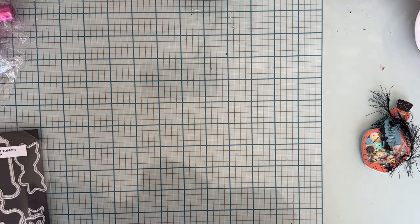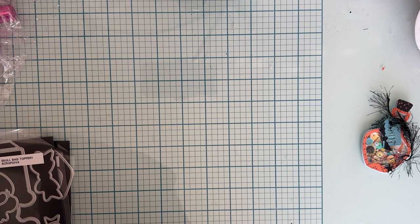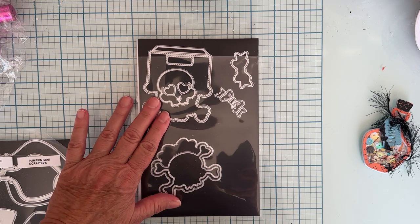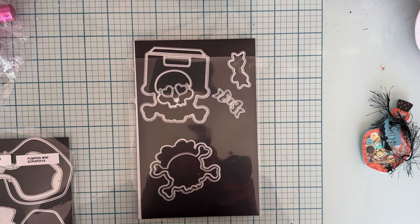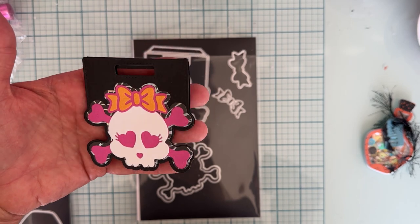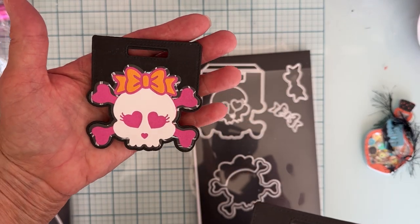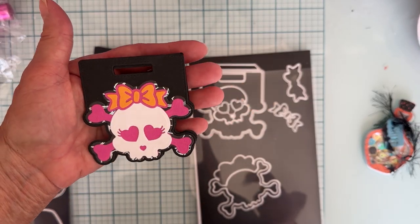I also made some more of the bag toppers I shared with you before. This is the bag topper — I think there are three sets; I got a size one and a size three, so a large one and a small one. I just made some more plain ones — I didn't decorate these, they are just all layered up and ready to go. They're pretty much cut the same way, but it is a super fun die, and it's good for the smaller bags as bag toppers.